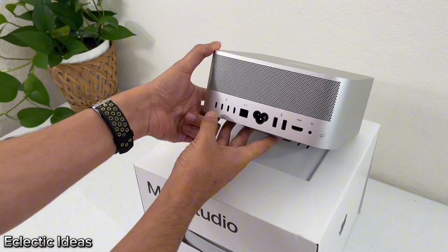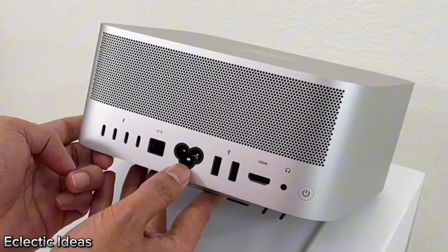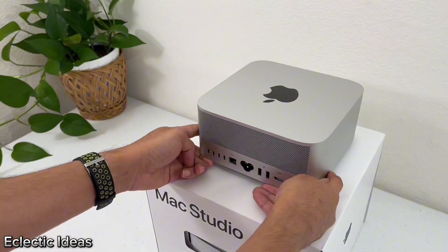For our input-output in the back, we have four Thunderbolt 4 ports, a 10-gig Ethernet port, a power outlet port, two USB-A ports, one HDMI port, and one 3.5-millimeter headphone jack.